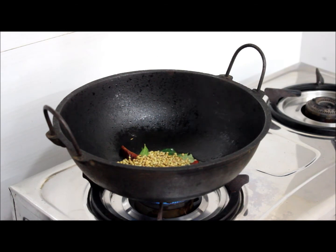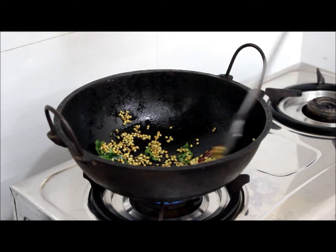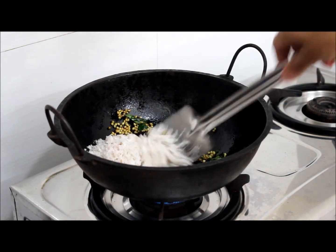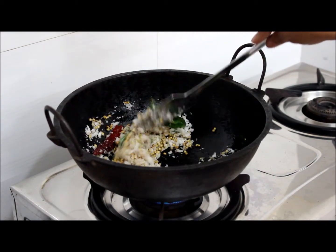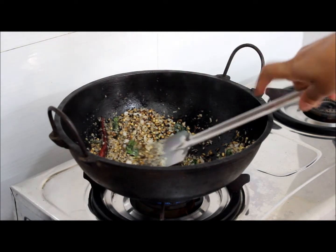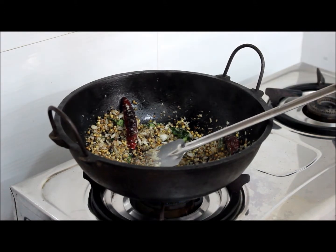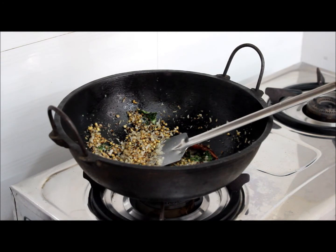Keep the flame on medium and dry roast well. Add 1 bowl of grated coconut. We will fry till it becomes golden brown. We will add a small piece of tamarind. Switch off the flame. Let it come to room temperature. We will make a fine paste of this.